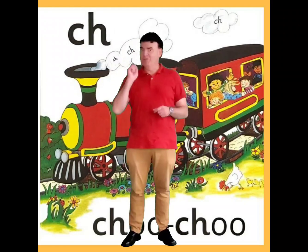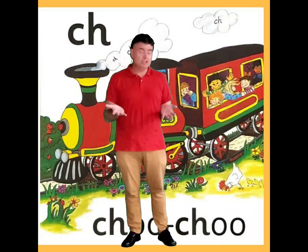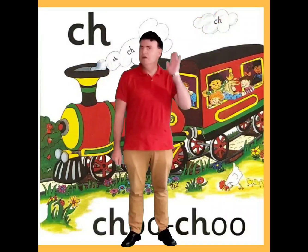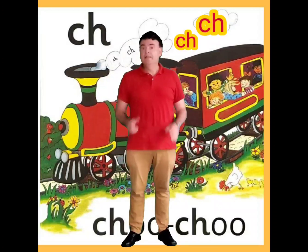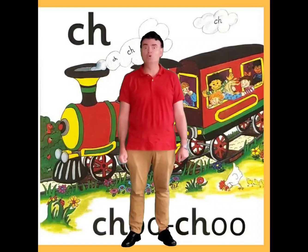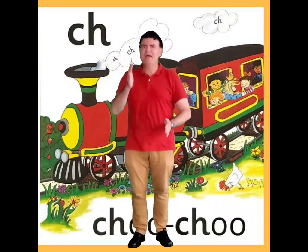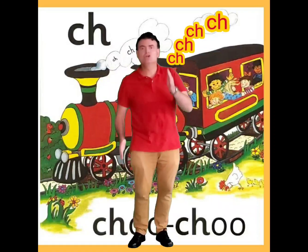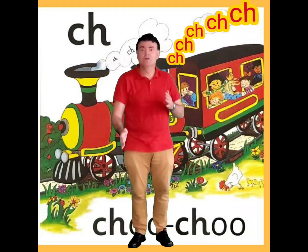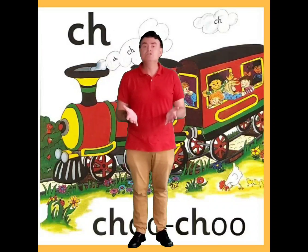Behind us we've got two letters this time: a C and an H. Together they make the sound ch, ch. Can you make that sound? Ch, ch. Now it sounds a little bit like an old train, so we're going to pretend to be an old train. We're going to move our hands and arms like this and go: ch, ch, ch, ch, ch. Let's do it together. Ch, ch, ch, ch, ch. Very good.